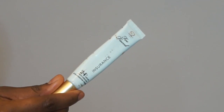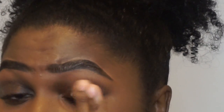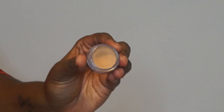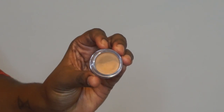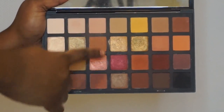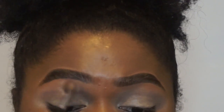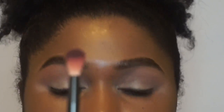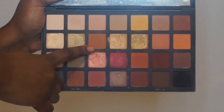First I am going to go on with Too Faced Shadow Insurance as my eyeshadow primer. I am also going to be using this NYX eyeshadow base in shade 03 to intensify my eyeshadow. The eyeshadow palette I am going to be using for the majority of this look is the Sephora Pearl Warm Palette. I am going to use this number 27 brush in the shade Biscotti and pop that from my brow bone down to my crease as my base color. Then I am going to go on with the number 16 brush from NYX and use the shade Clay as my transition shade.